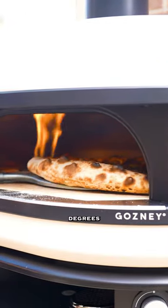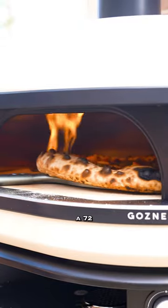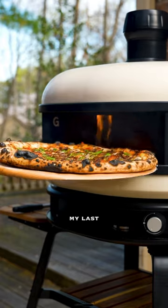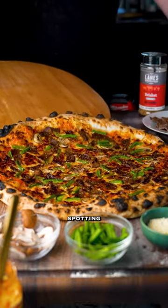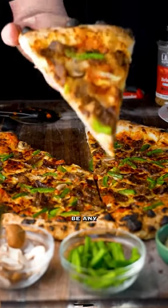Pizza oven running at about 800 degrees for four-ish minutes. This dough is a 72-hour biga — see my last dough-making vid for that recipe. Came out just perfect. That leopard spotting on point, couldn't be any happier.